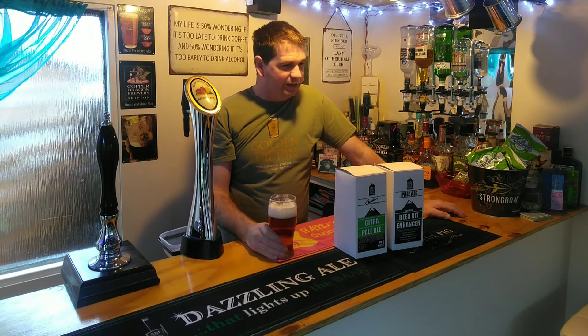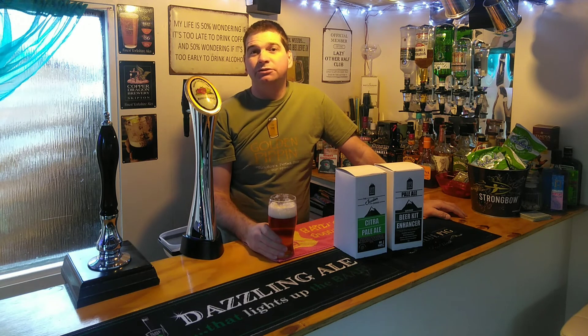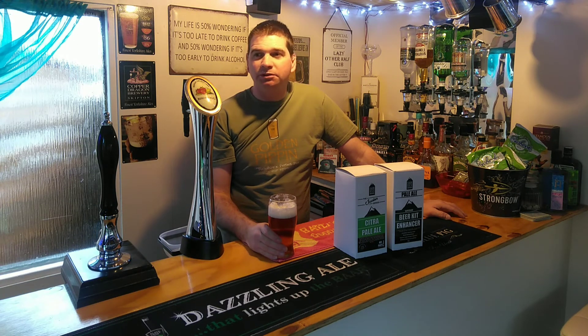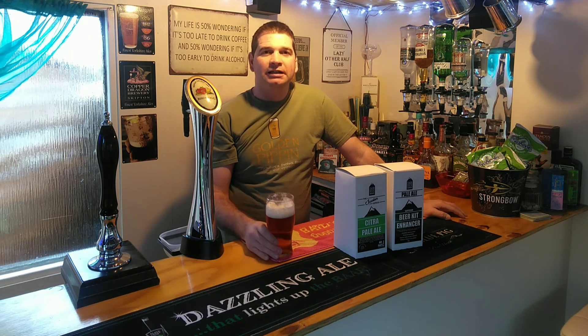I do have a couple of other Dark Rock Brewing kits to do but I've not actually got around to doing them, so it'll probably be a while for another video. I've not been down here as much — I suppose the winter months we're all closing up inside. Anyway, hope you're all keeping well, hope you had a good Christmas, and happy new year — all the best for 2023, cheers!